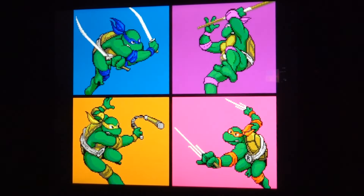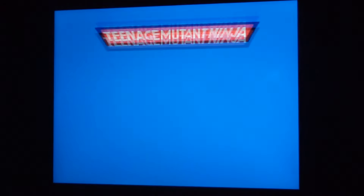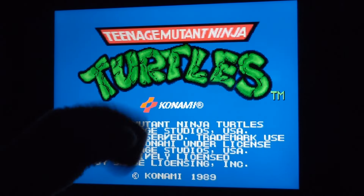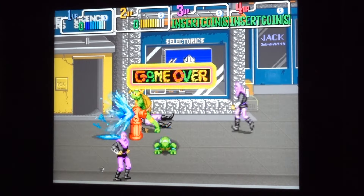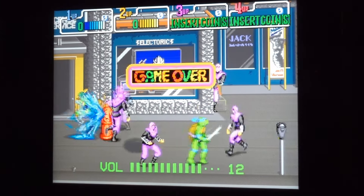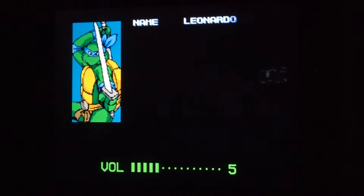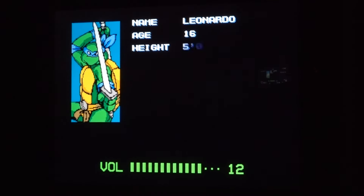Let's go ahead and choose this first game, because that's the one I want to play! Oh, this is so cool! This is just like the original! Ninja Turtles! Teenage Mutant Ninja Turtles! You're gonna have shell! Turtle power! Oh I love it — I remember that screen too!